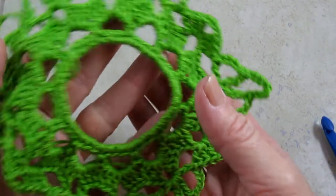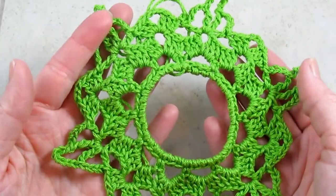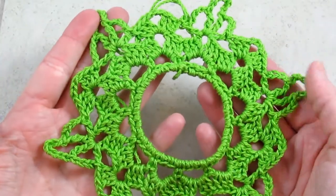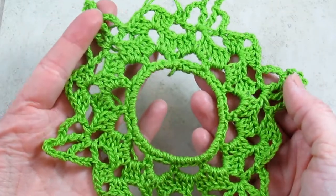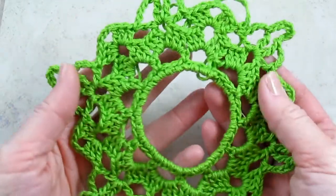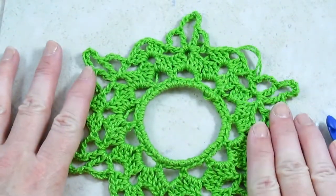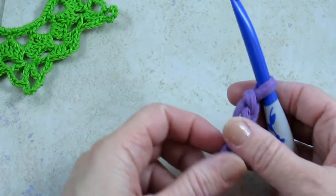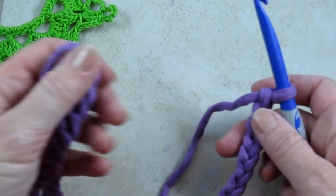Hi, I'm Jennifer and today I'm going to show you how to make the photo snowflake ornament. Here is an example of it, stitched up with a little bit larger than what it calls for in the project yarn, but it's in a nice bright green so you can see the stitches. I am going to use this chunky yarn so you can see what I'm doing easier.